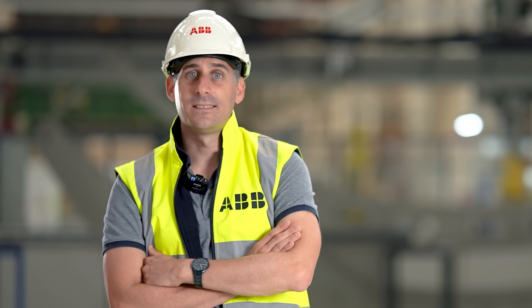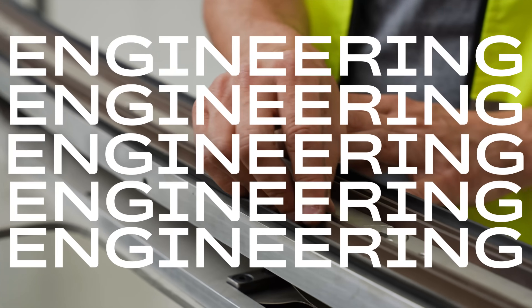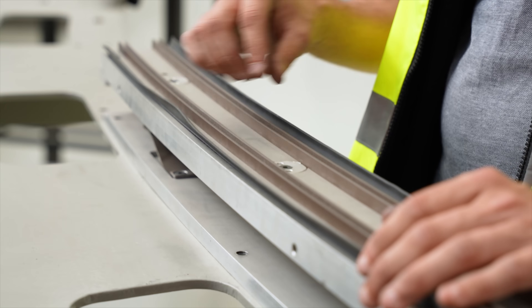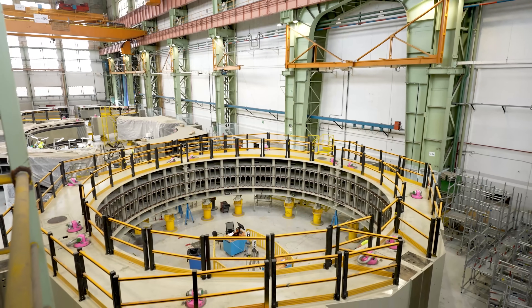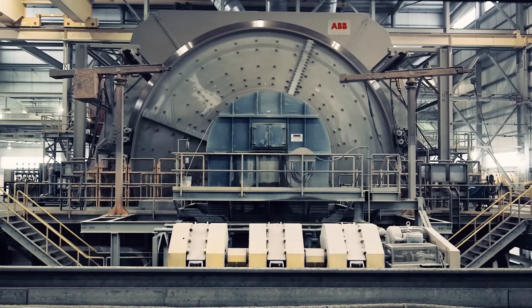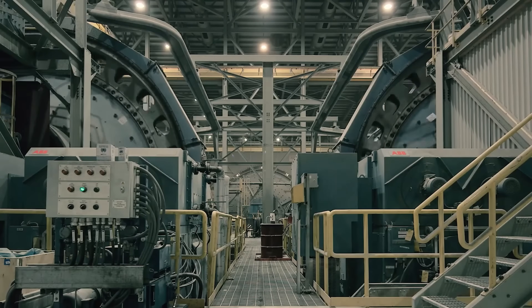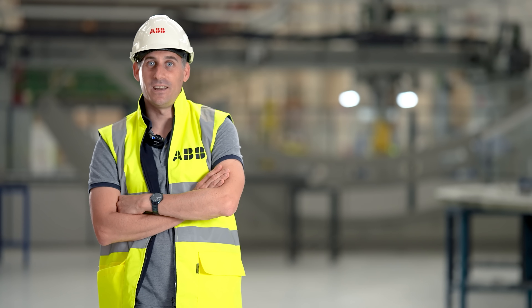Sometimes innovation means taking something that works and making it even better. A gearless mill drive is one of the biggest electrical motors in the world. Its purpose is to rotate the mill to grind raw material in the grinding industries. Today we are talking about the latest of our innovations.